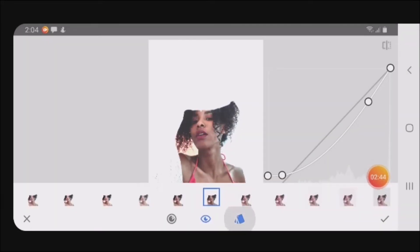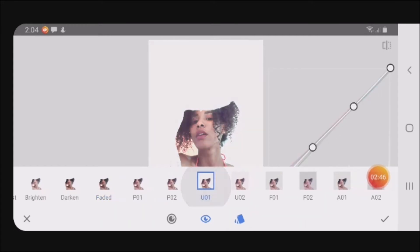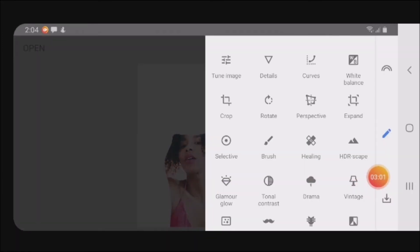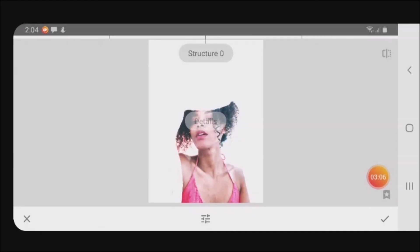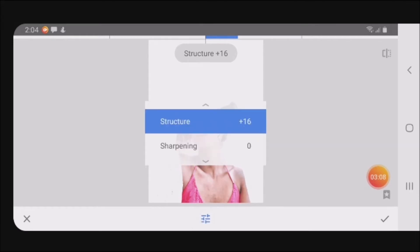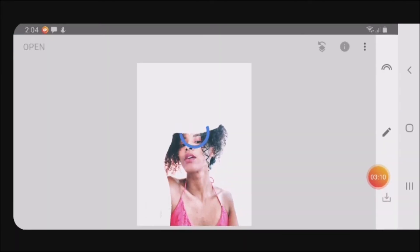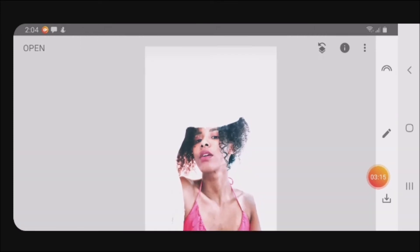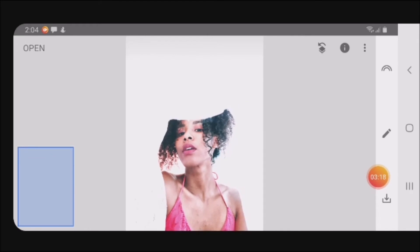On the curve, I'm going to make an S-curve. That looks cool, right? And last but not least, I think I'm going to add some details — some structure and sharpen. So this is my final photo — I think I'm good with it.